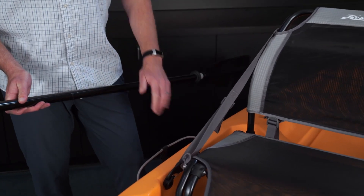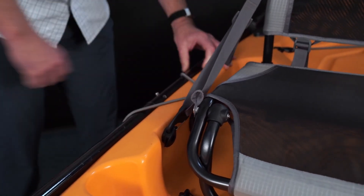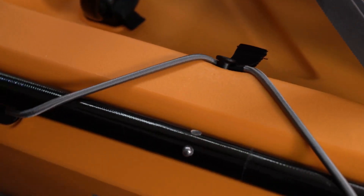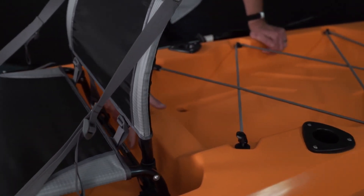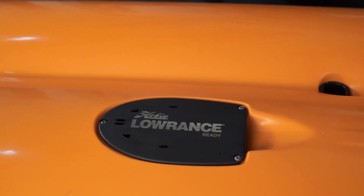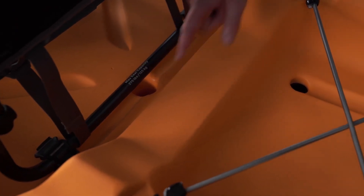On the right side of the hull, we have integrated paddle storage with a bungee tie-down. Underneath the seat, you'll notice that there's a single scupper. This scupper allows for fish finder installation. Wires can be run up through from the plate on the bottom through this scupper and are mounted to the hull using the fish finder parts that come standard with the kayak.